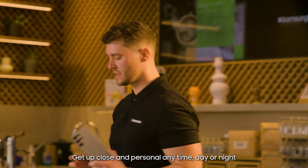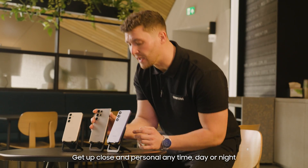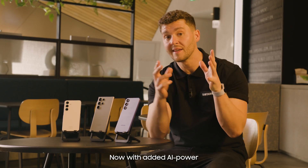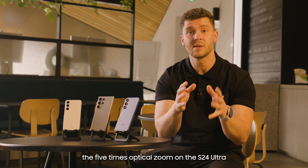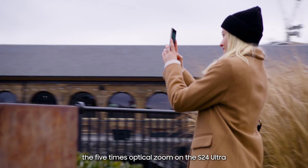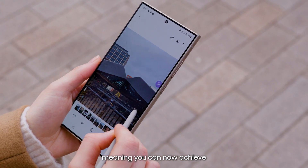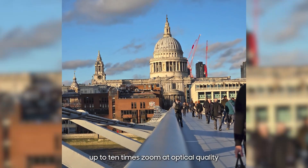Get up close and personal any time, day or night, thanks to the amazing zoom features on the S24 series. Now with added AI power, the 5x optical zoom on the S24 Ultra can deliver twice the zoom at the same resolution, meaning you can now achieve up to 10x zoom at optical quality.